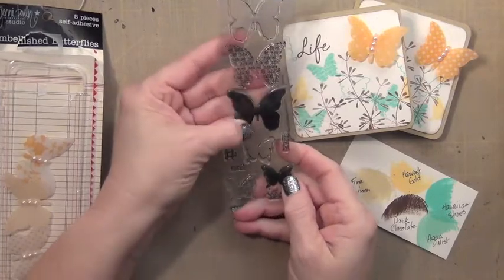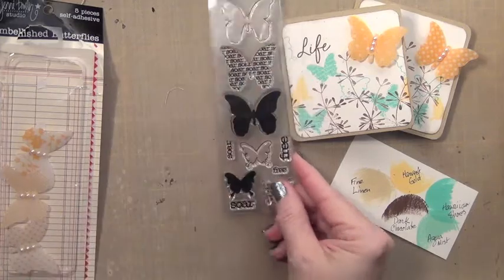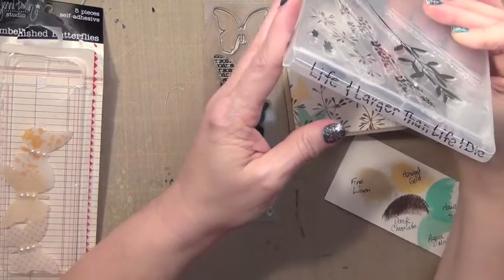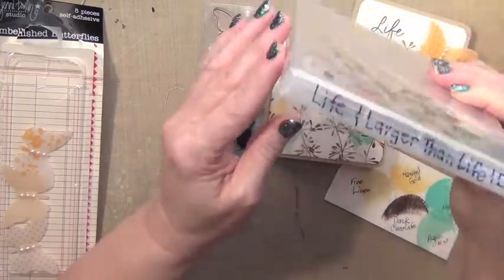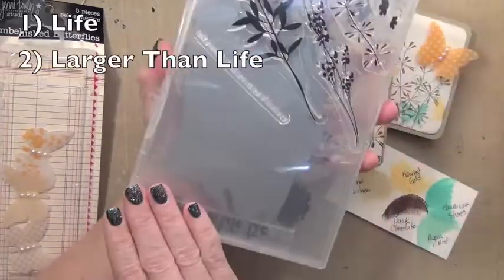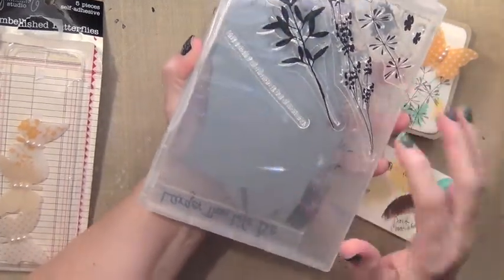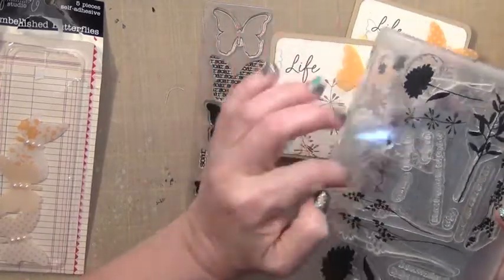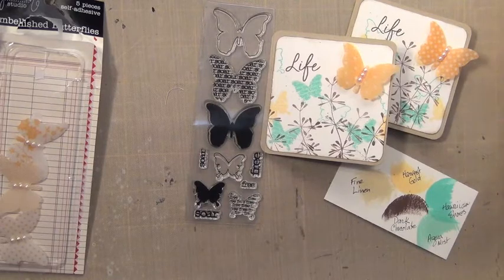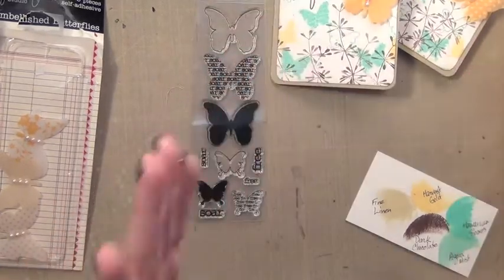I also had this Maya Road stamp of butterflies that I thought would be fun to use. And then to kind of fill in, I pulled out a Paper Tray Ink stamp set called Life and Larger Than Life. It comes with dies, though you can purchase them separately. I love all the little wispy things, and I may use a slightly different stamp than I did on the other cards just to show the difference. It's a fun little card to tuck in with something.